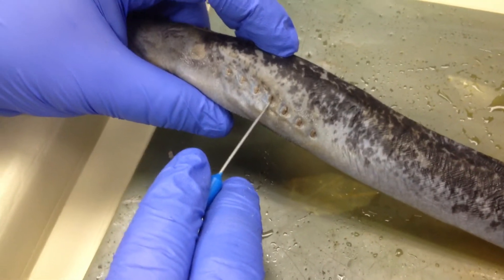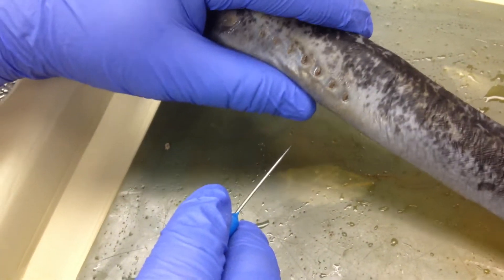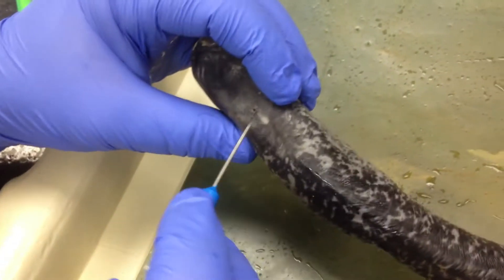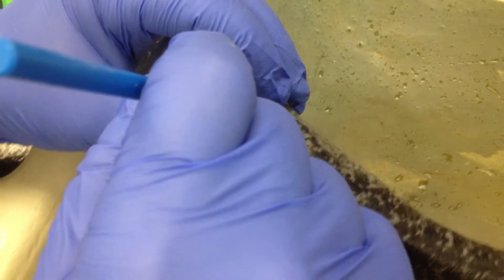Starting off, we have the gills, and if you squeeze it, you can actually see the breath action up top. Nostril.